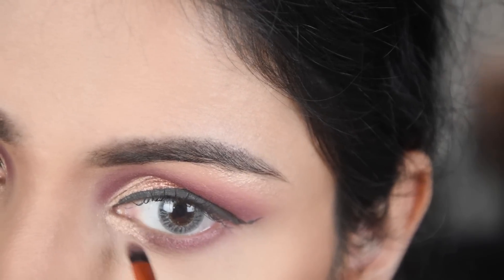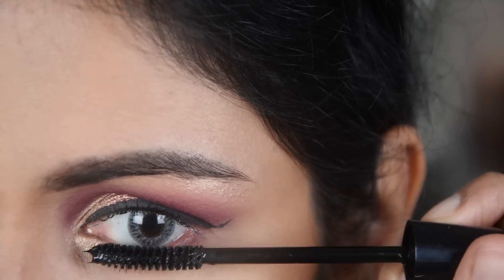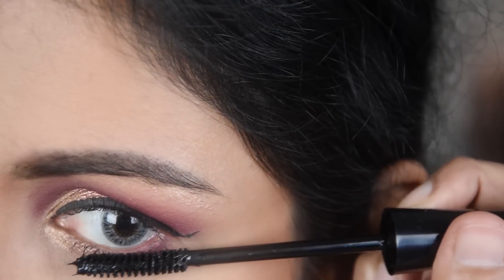I am painting a light pink shade on the cheeks as blush, and above that I have added a little burgundy shade. I have taken the product on my hand first before applying it to my cheeks.